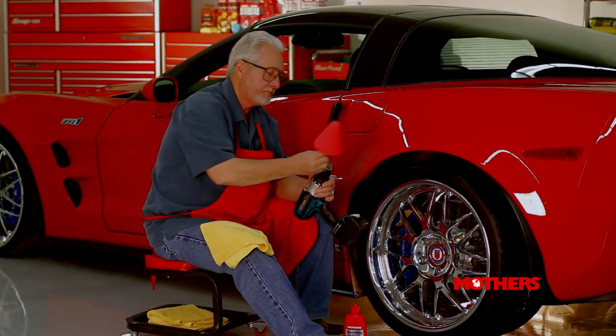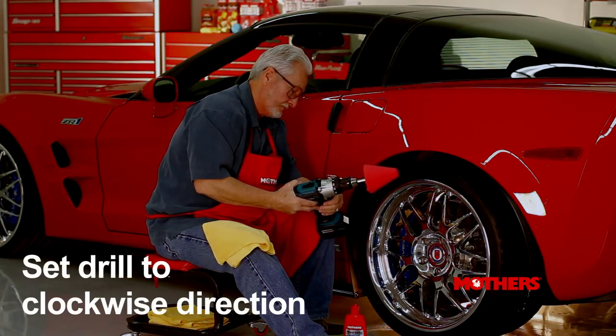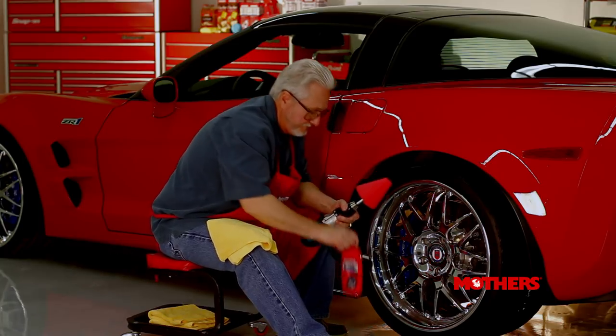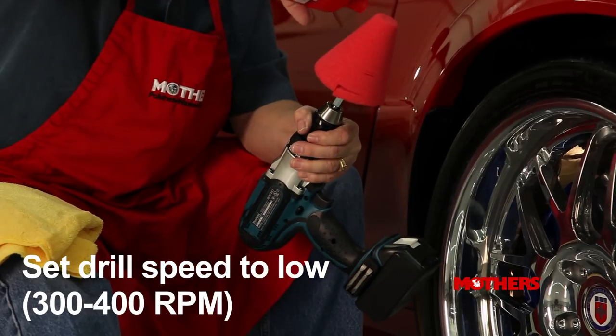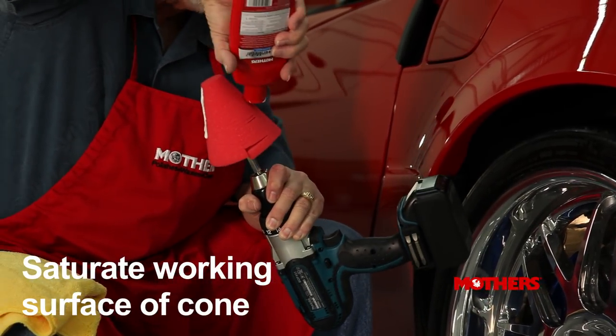Here I'm using Mother's Power Cone and Mother's Power Metal Liquid Polish. Set your drill to the clockwise direction and speeds on low, between 300 and 400 RPM. Begin by adding an ample amount of polish to the cone.